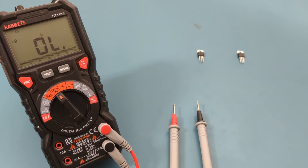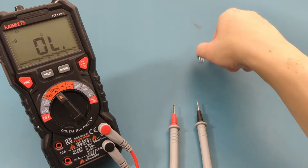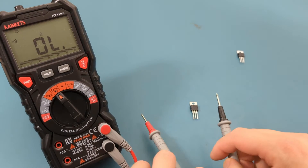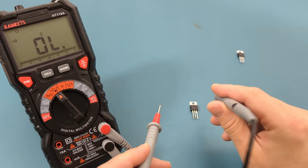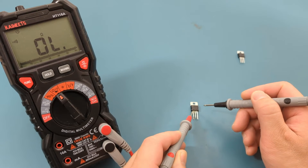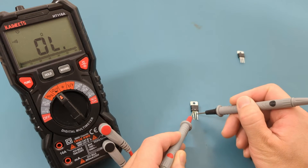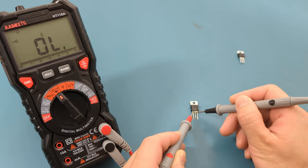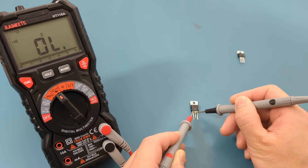I have two L7806 regulators in front of me. The left regulator is bad and the right side is good. If the regulator is good, we should not get any continuity. Let's test the input and ground pins. Place one probe on the input pin and the other on the ground pin. There is no beep and the reading shows OL. If there is continuity or a zero reading, it indicates a short circuit, meaning the voltage regulator is faulty and needs to be replaced.